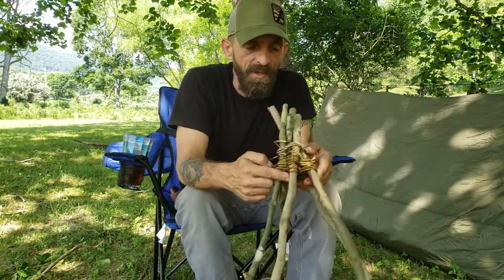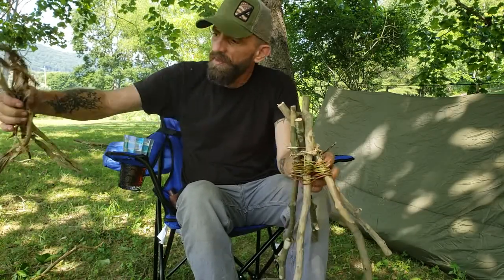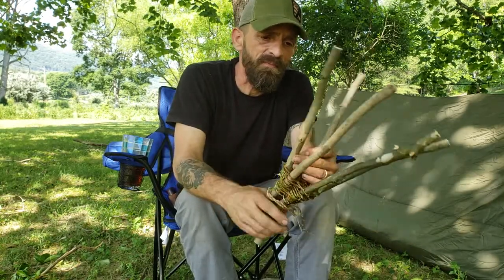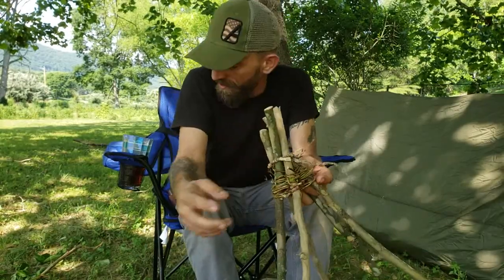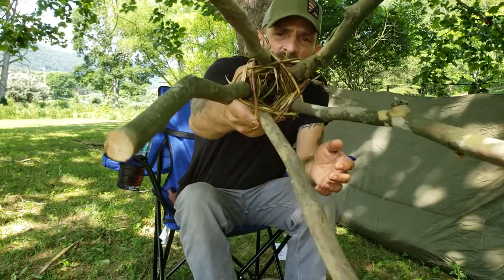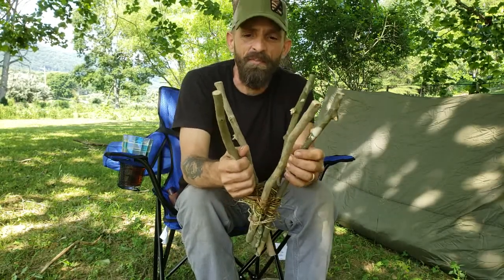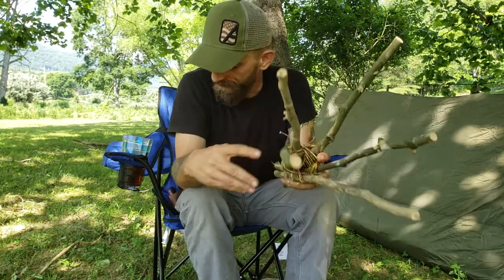I got it started. I took some of the cordage I made from this grapevine bark and tied these five sycamore branches. Then I've got some honeysuckle that I'm using for the weaving. You can see it's working well — small, but I'm trying to make sure I meet the requirement of a foot tall. All I'm doing is taking this honeysuckle, stripping the leaves off of it, and running it around.